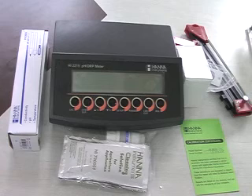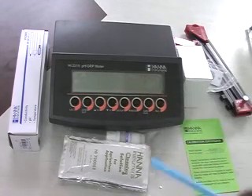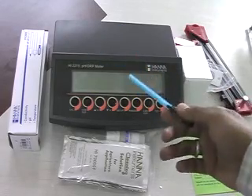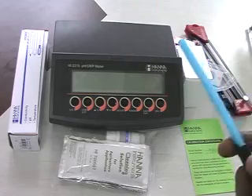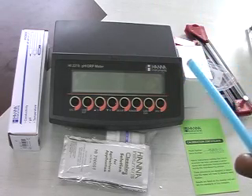First of all we will see the unboxing of HI2215. Remove the instrument from the packing material and examine it carefully to make sure that no damage has occurred during shipping. If there is anything damaged, notify your dealer or nearest HANA customer service center.